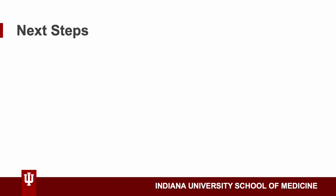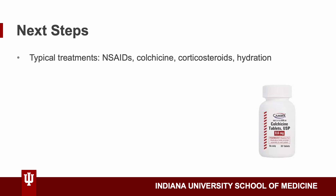So let's say you did find someone who has gout in their toe — what are the next steps once you give them the news? As you may remember from your classes, here are some typical treatments: NSAIDs to deal with the pain, colchicine to help clear out the uric acid crystals, corticosteroids to reduce inflammation, and hydration is also a good step for the patient to follow.